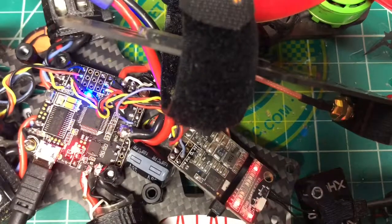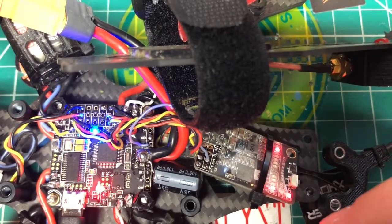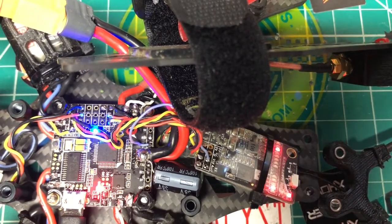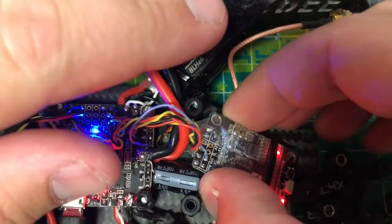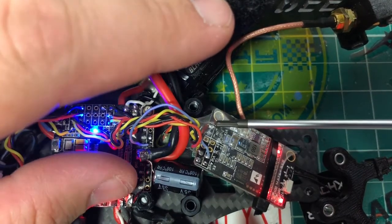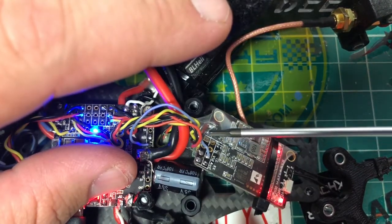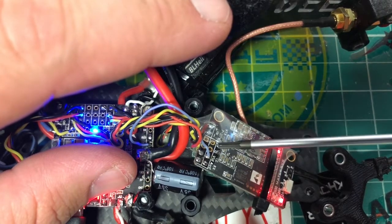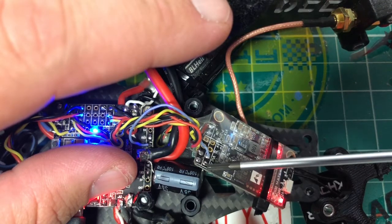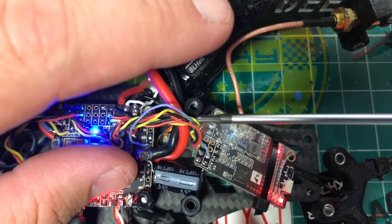Now on to the part everyone's here for — smart control. This is equipped with the IRC Tramp telemetry protocol. I'll show you how I have everything hooked up. Right here we have positive 7 to 27 volts, here's your main negative. Up here are the labels for your two rails: 5 volt, ground, TX, RX — and the bottom rail is audio, video, ground, 5 volt.